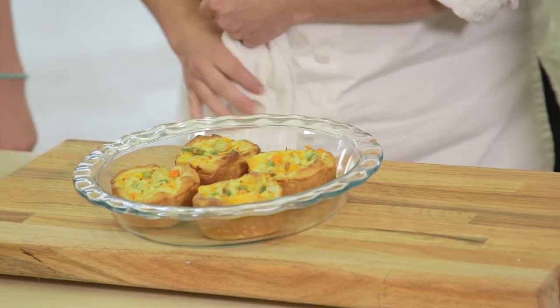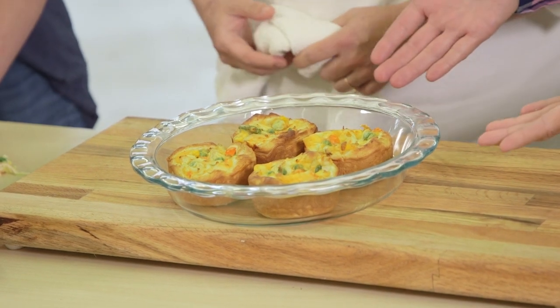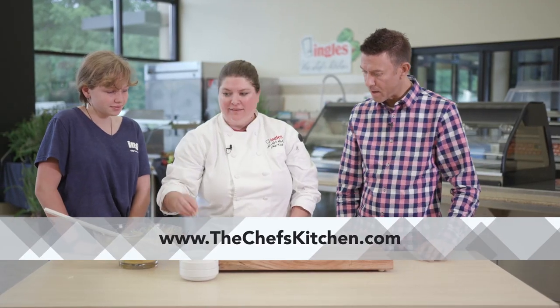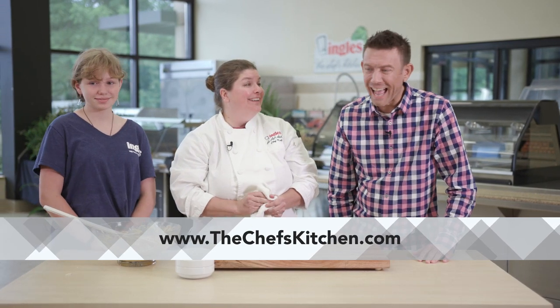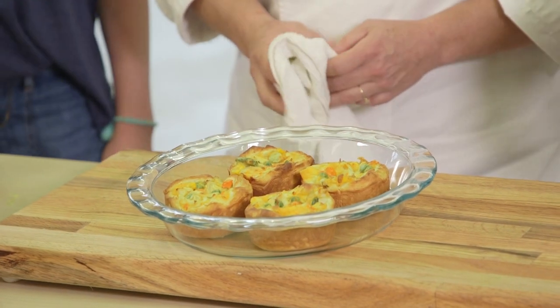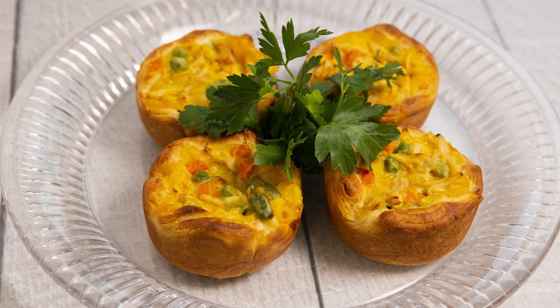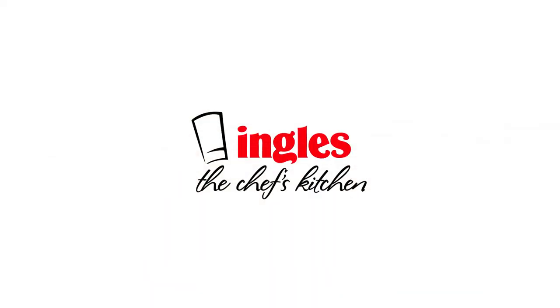That is awesome, it looks great — came out just like that. Individual pot pies! Isn't that awesome? I love it. It's healthy, it's quick, the kids love it. Claire ate four last night! Claire, good job, I'm proud of you. Thanks so much for joining us here at Chef's Kitchen. For more great recipes and to learn about having Chef's Kitchen cater your next event, visit them online at thechefskitchen.com. See you next time. Thank you for watching.